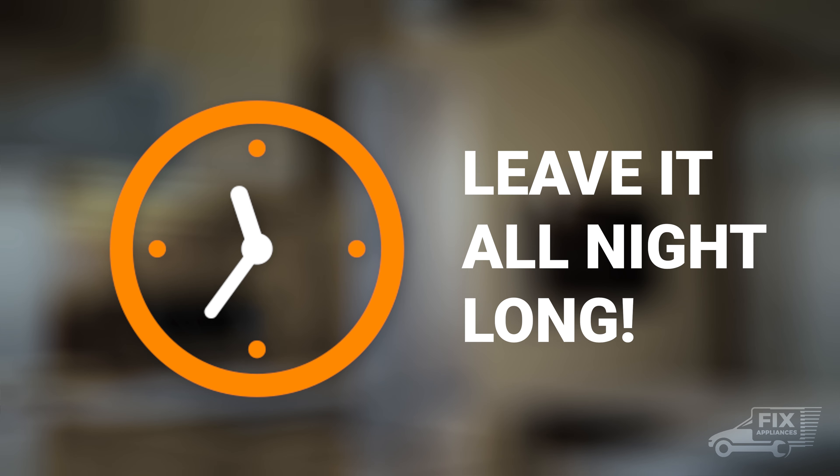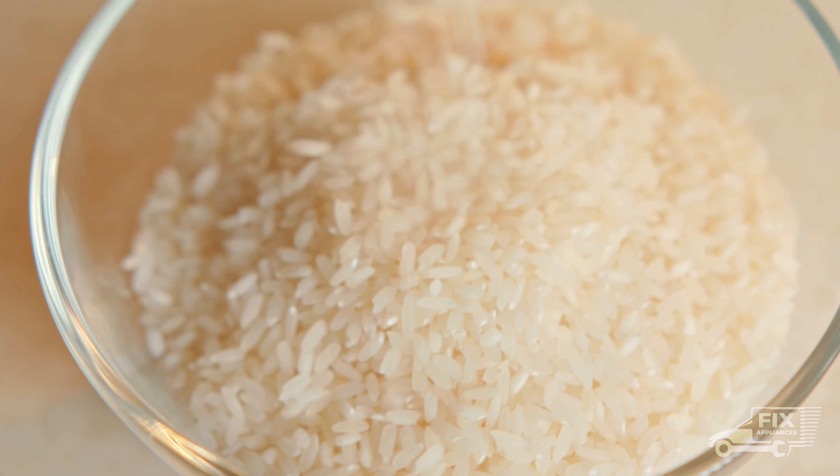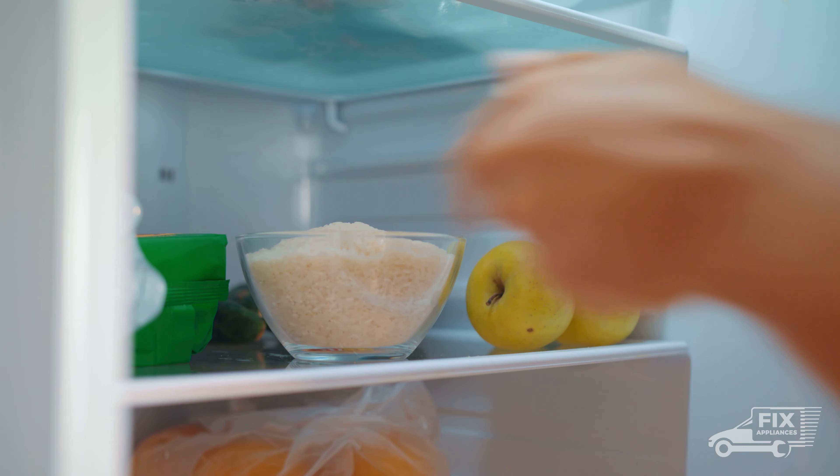If you don't have baking soda, this is no problem. Just take one cup of rice and leave it in your fridge. Rice also absorbs odours.